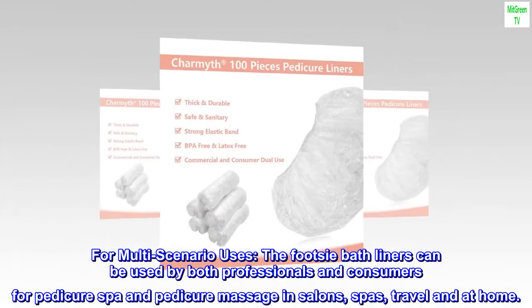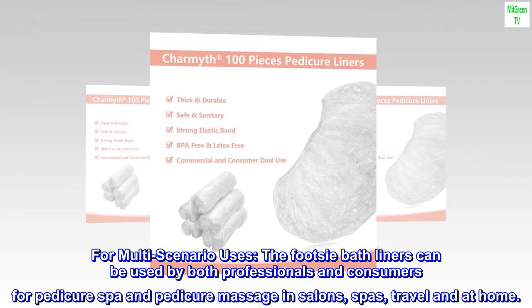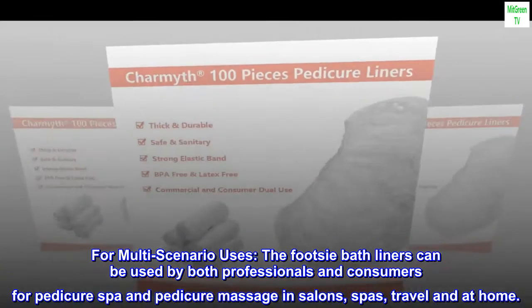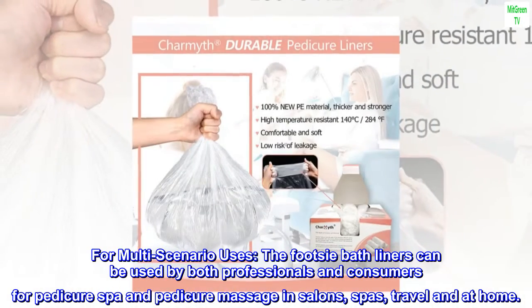For multi-scenario uses, the footsie bath liners can be used by both professionals and consumers for pedicure spa and pedicure massage — in salons, spas, travel, and at home.